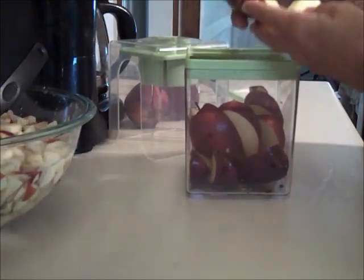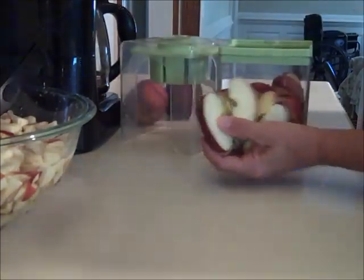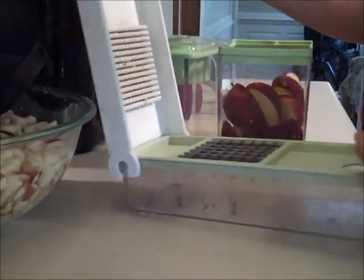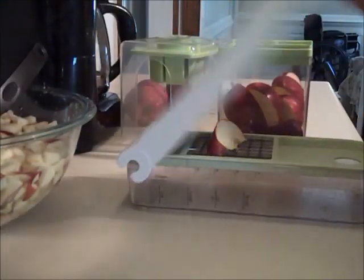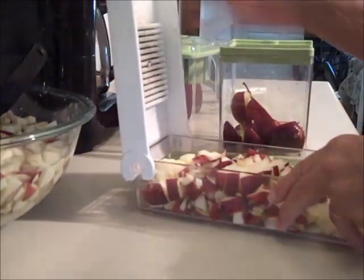First I sliced up the apples using a slicer gadget, which works pretty good, and then I took the sliced apples and chopped them in my chop wizard. Then I put the chopped apples in a bowl of water with some Fruit Fresh mixed in it.